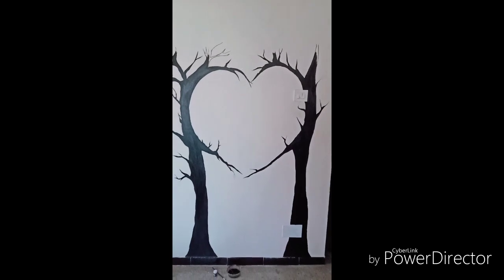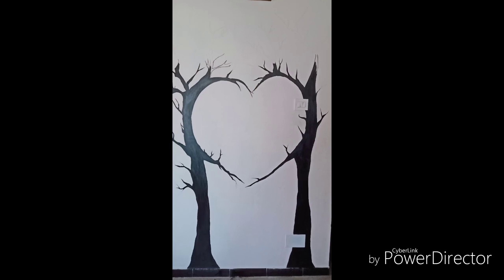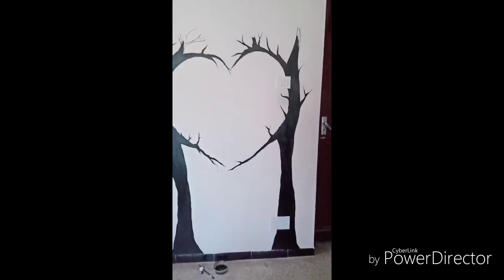First I used a pencil to draw the body of the tree. Then I used black paint to paint the tree. This tree is not completed yet — the topmost branches need to be painted. It's just incomplete now.